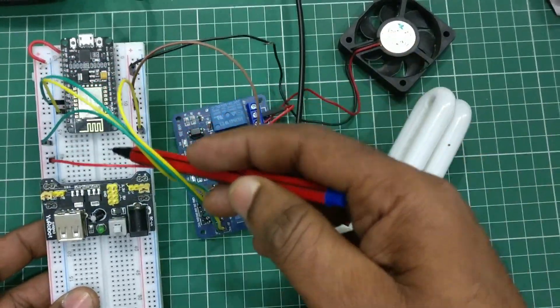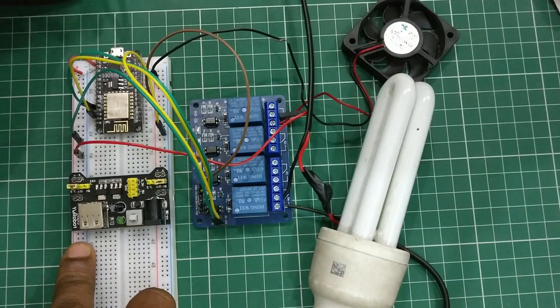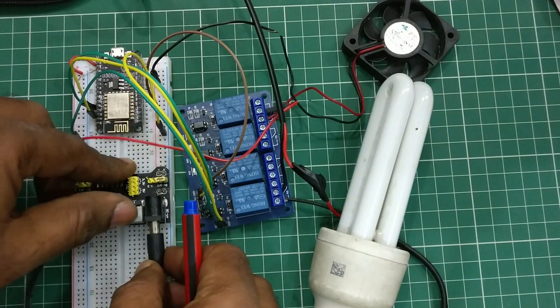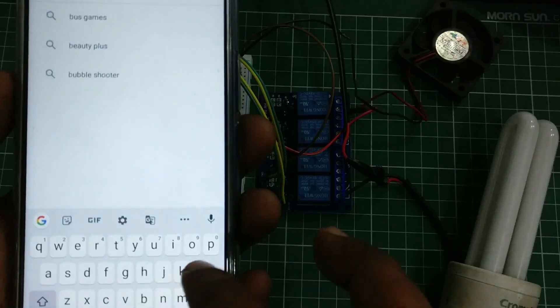As NodeMCU is a 3.3V device, you have to connect the 3.3V pin to the power source. You can use USB to PC to upload the code and then remove it and power up the MB102 using an adapter.